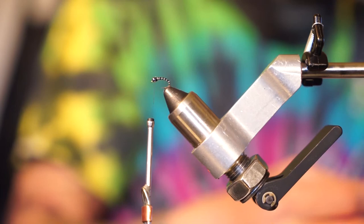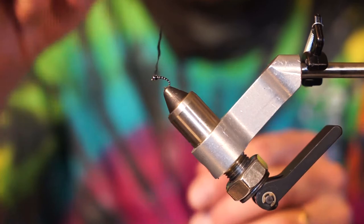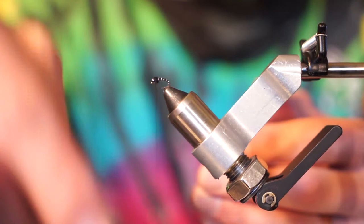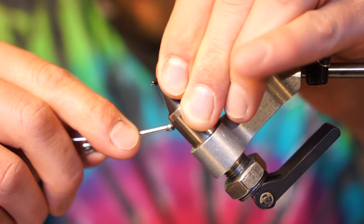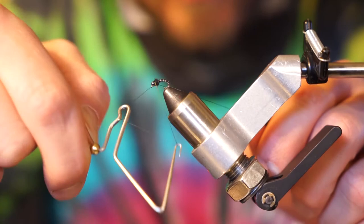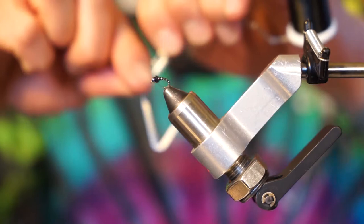I'm going to add a little bit of black dubbing right to the top behind the bead. I'll go ahead and create a dubbing noodle — dubbing is like a really fine fur — and just wrap that around to cover up the top of the fly. It gives it a little bit of a buggy look. Once we finish up with that dubbing, I'll add a few more wraps, get my whip finish tool, add two or three whip finish turns, pull it tight, and add a couple more for good measure, really making sure that's secure.